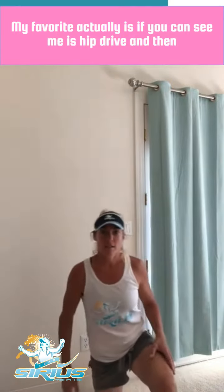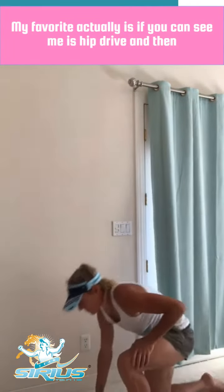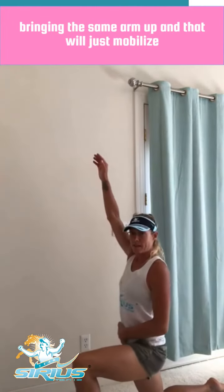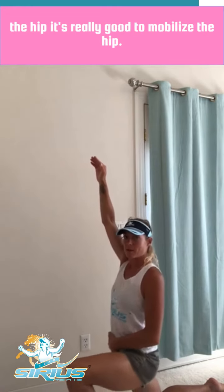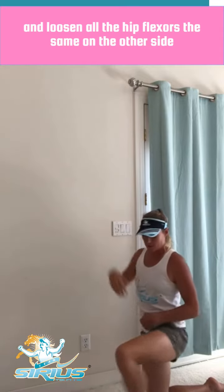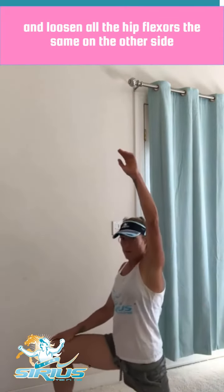My favorite, actually — if you can see me — is hip drive and then bringing the same arm up. That will just mobilize the hip; it's really good to mobilize the hip and loosen all the hip flexors. And the same on the other side.